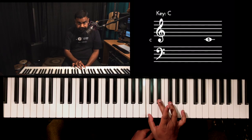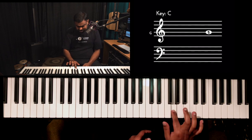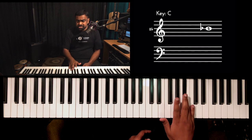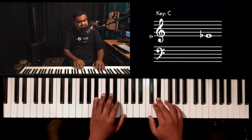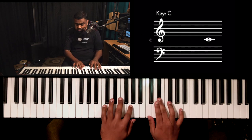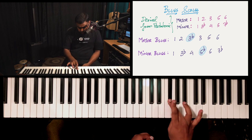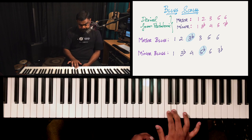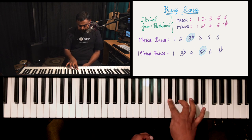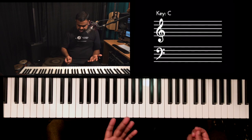Now let's look at the minor pentatonic scale, which will help us form the minor blues scale. The minor pentatonic is: root C, minor third E flat, perfect fourth F, perfect fifth G, minor seventh B flat, and then the octave — very popular for rock music. To make it more bluesy, we add the tritone, which is the note between the four and the five — that's F sharp or G flat.